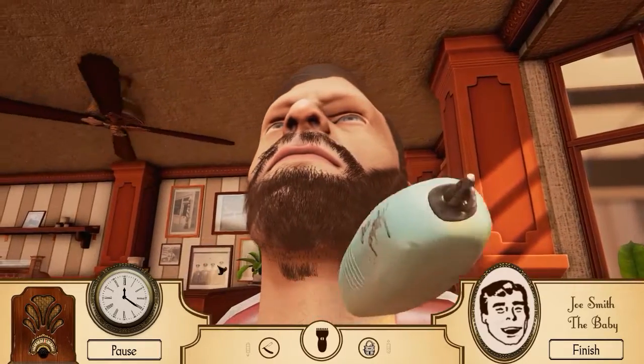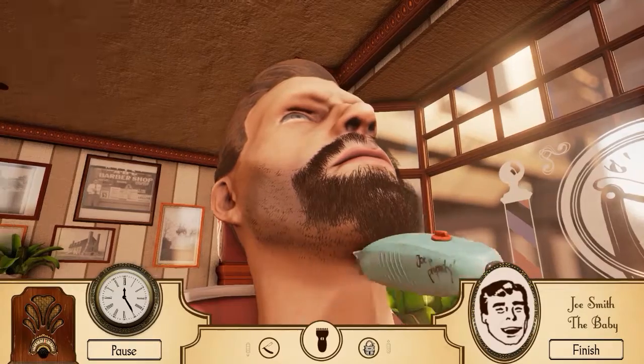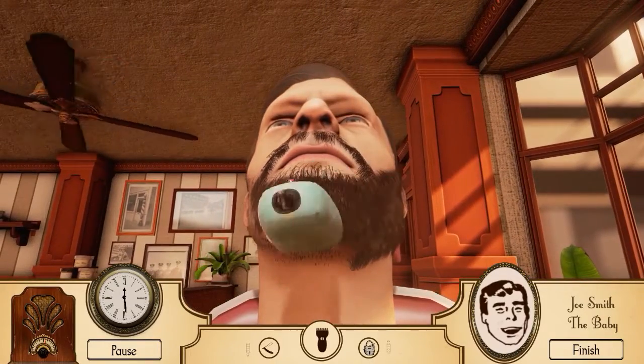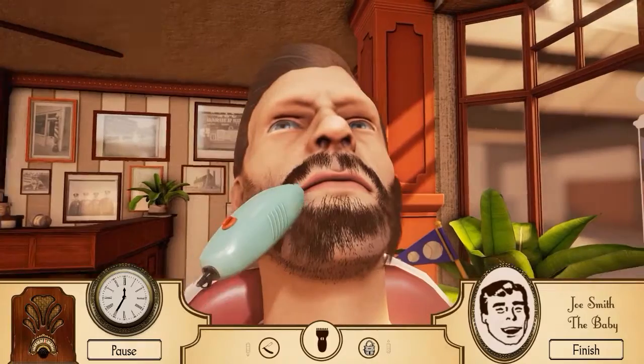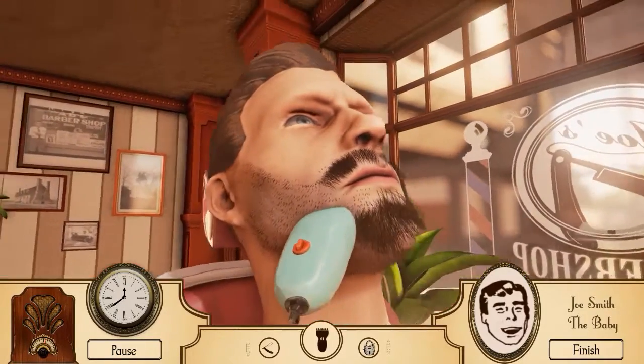You can move your mouse far too quickly and the razor doesn't follow it properly. Sir, you have a delightful chin - a very hairy chin. That is obviously not an insult sir, that is a compliment. You look gorgeous. Bloody gorgeous mate.